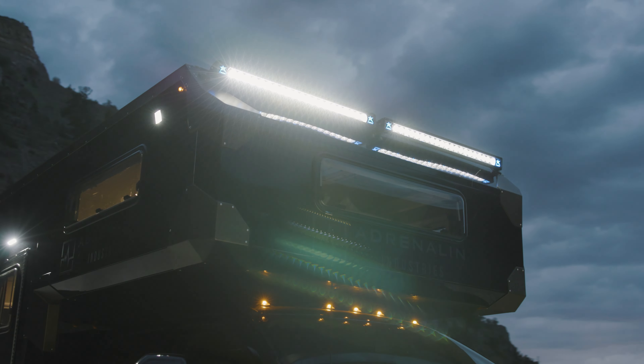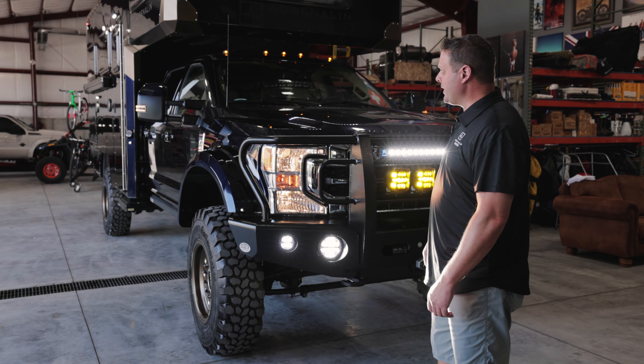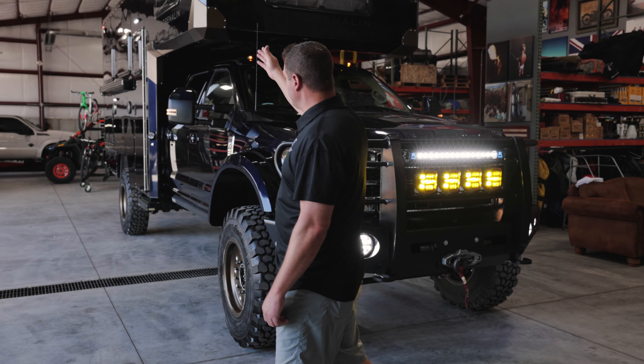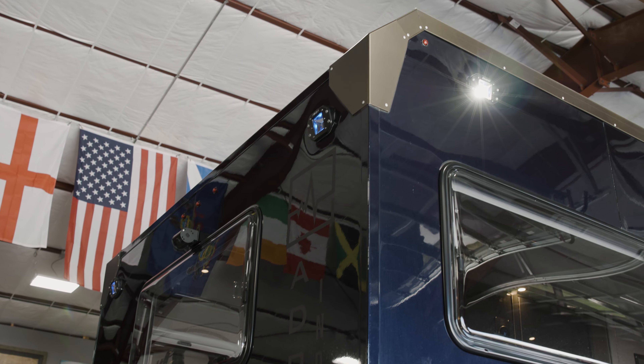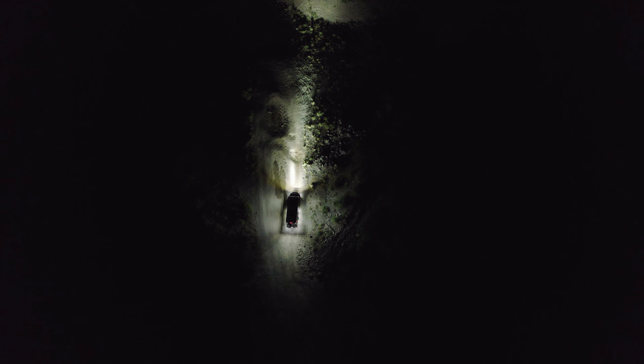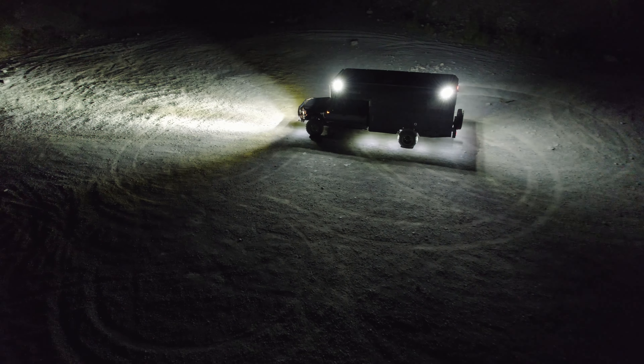You'll also notice up top we've got two more great big light bars to get that overhead light bright. Going around the side, we've got lights all around. These are very bright, so if you're pulling into camp in the middle of nowhere and you want to set up, you're able to light up your whole perimeter and have a really good idea of what your surroundings are.